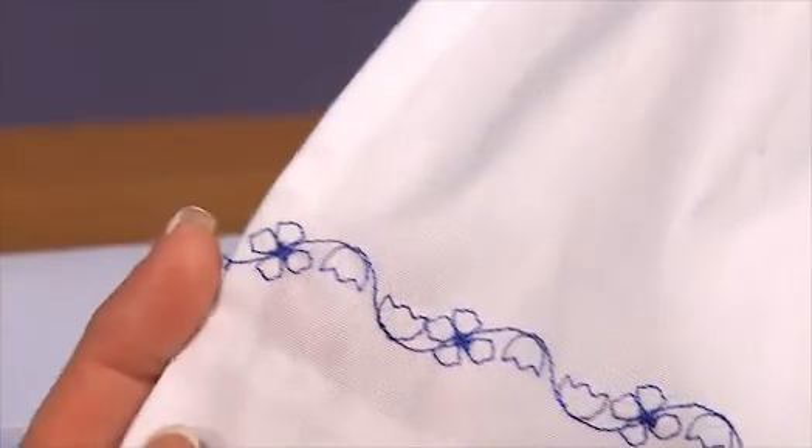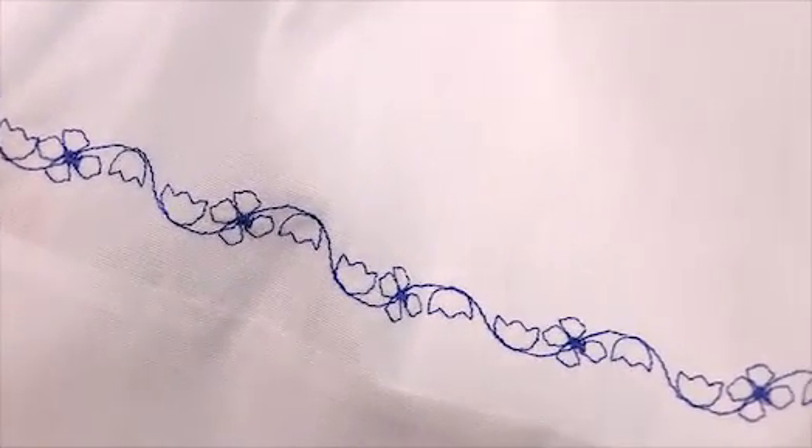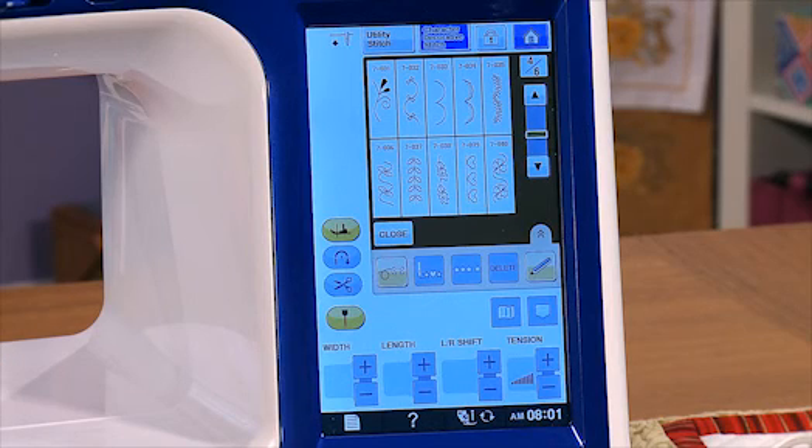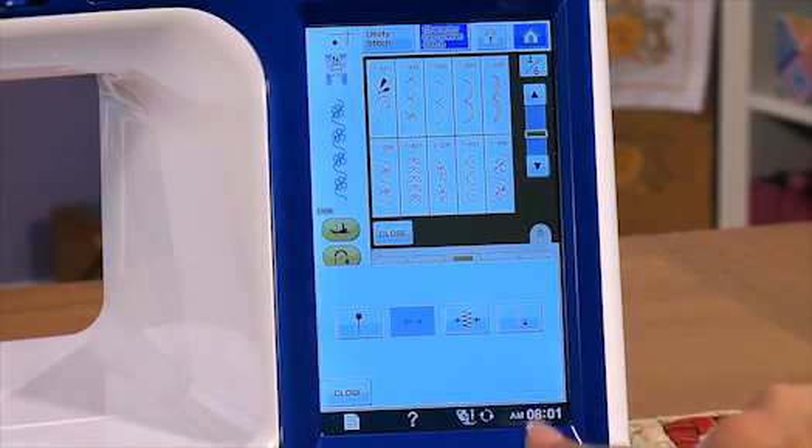One of the biggest challenges when sewing decorative stitches is reaching the end point without the stitch pattern being cut off. The V-Sonic Pen Pal is going to help overcome that. The pen pal will automatically resize the last stitch pattern segment to ensure a complete pattern sequence.